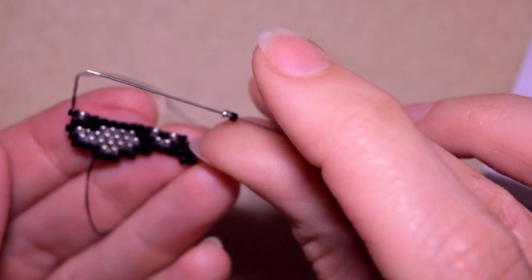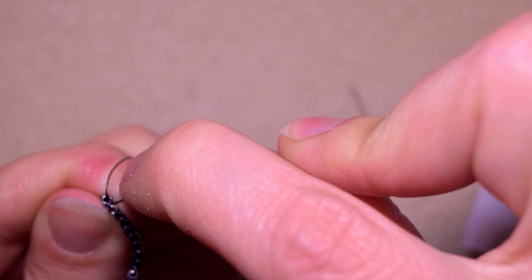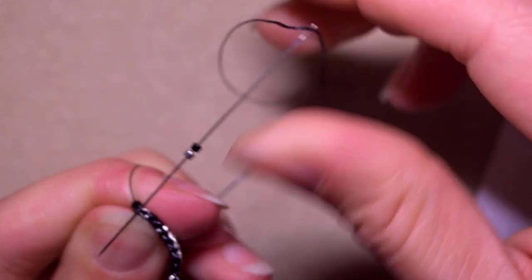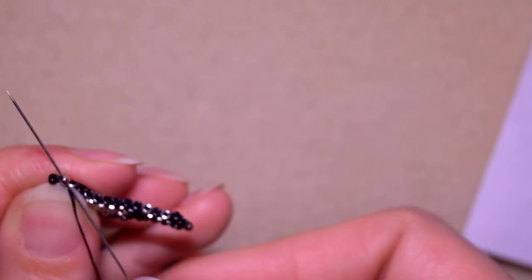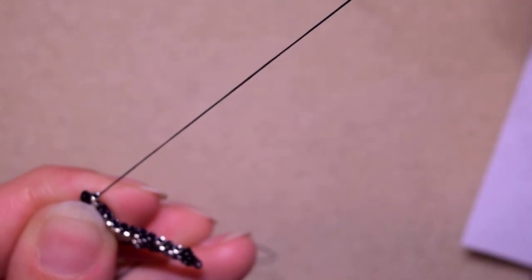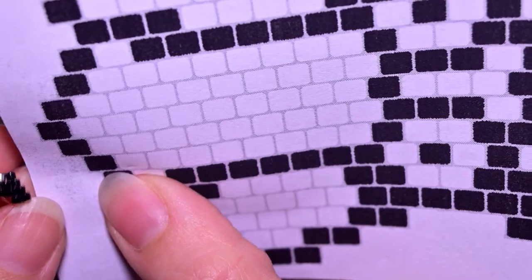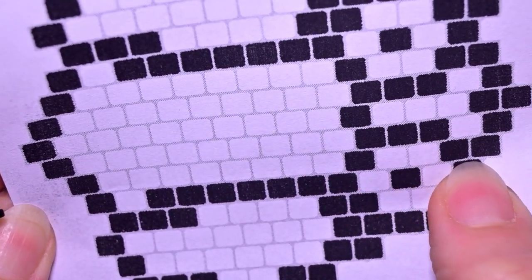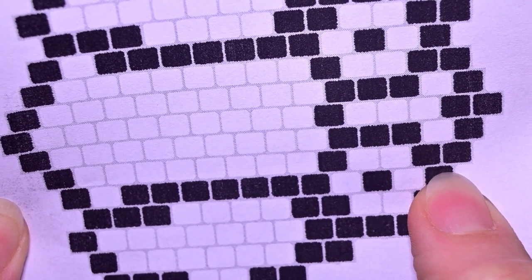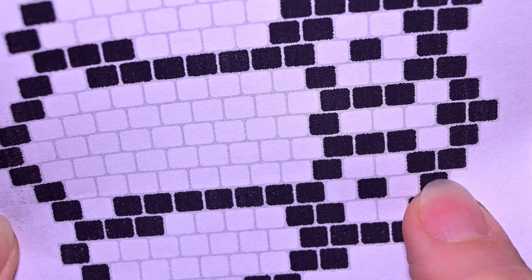I take a black and a silver and I go through the thread bridge here — through the very first one because I increase. Then I go through the one which is closer to the center. Then one by one add all of those beads: black, silver — continue with this row, I'm pausing so you will be able to do this.